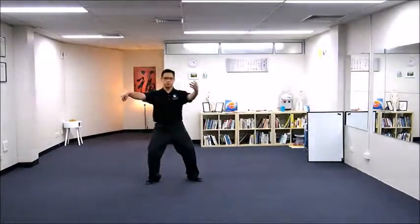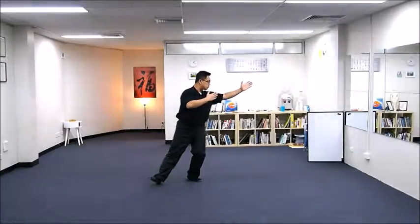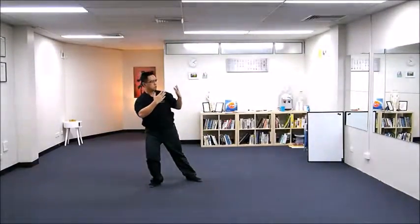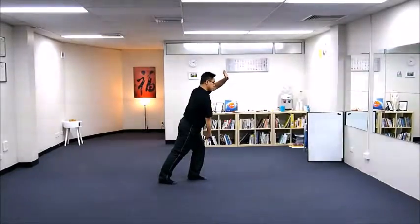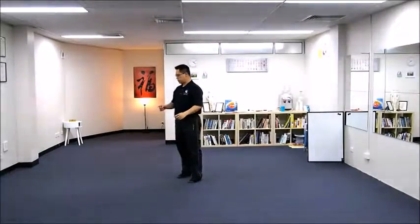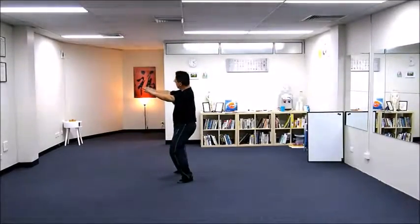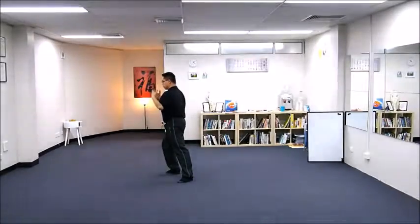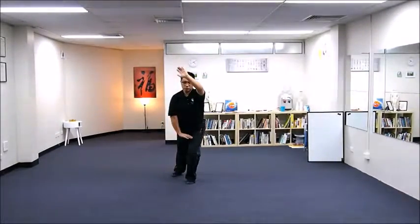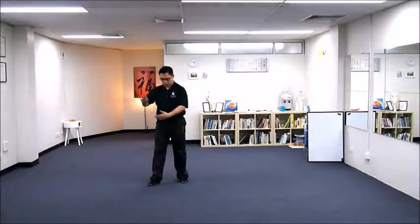下式, downward posture — our previous move. So this move, I'll start this side. We begin with a single whip.